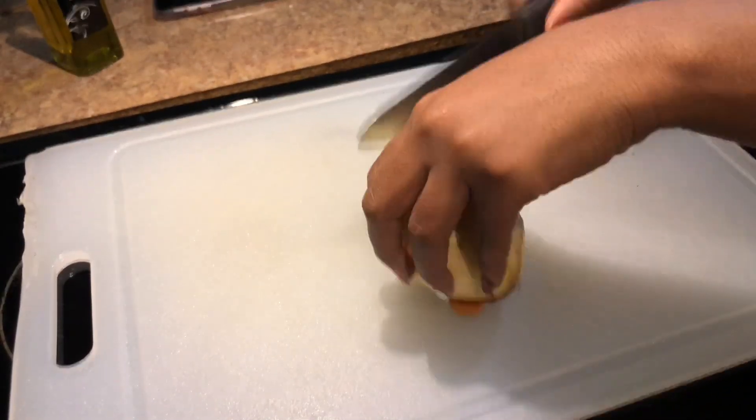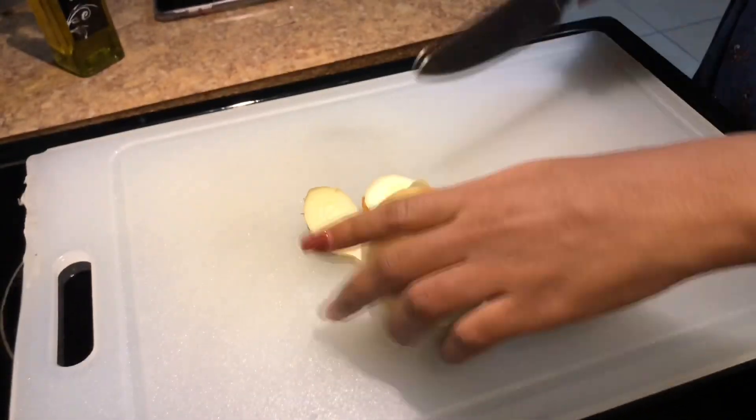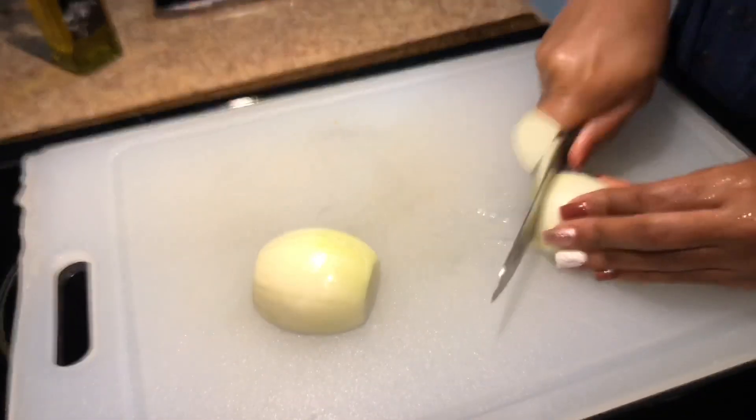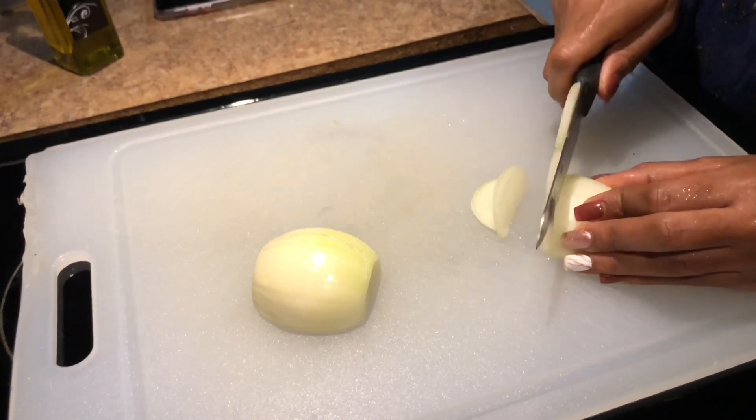Shalom y'all, welcome back to our channel. So today I'm going to show y'all how I make my bomb-ass chili. I'm not trying to toot my own horn, but this will be the best chili that you ever tasted in your life.